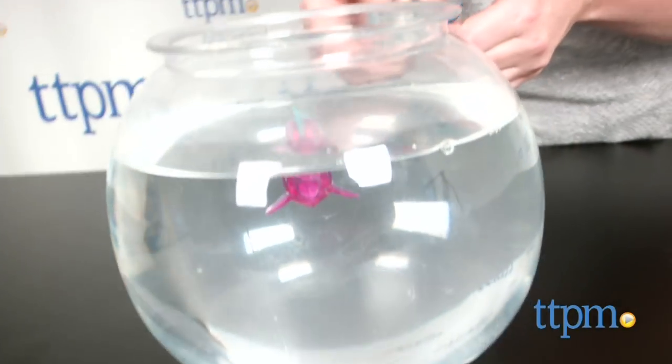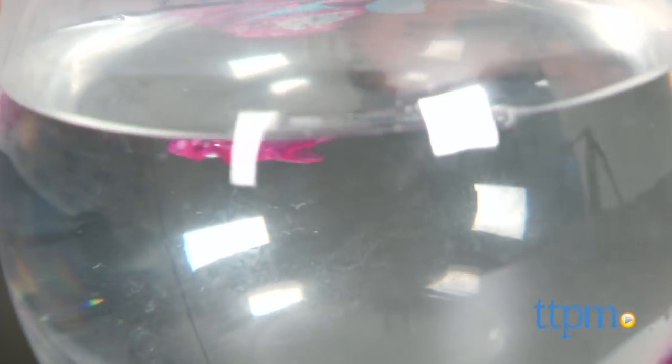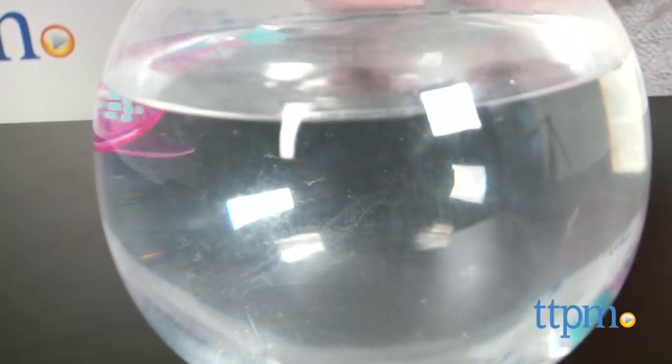Kids with an interest in robotics will like being able to see the angelfish's inner mechanisms through its translucent body. Plus, if you're tired of real pet fish dying too soon or just being too much work to take care of, this low-upkeep robotic toy fish is a nice alternative pet.